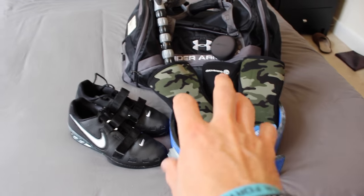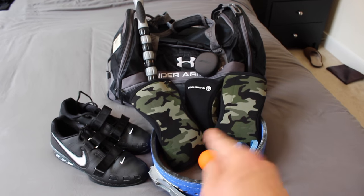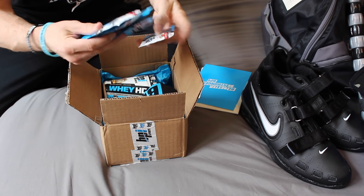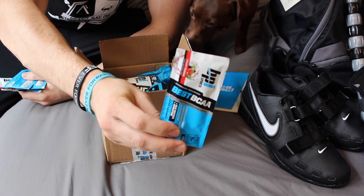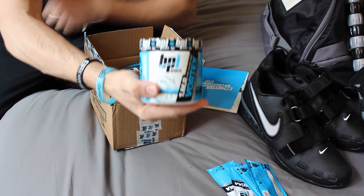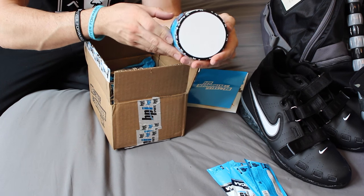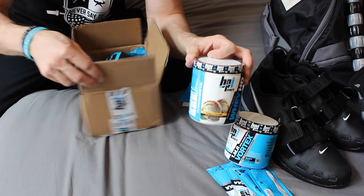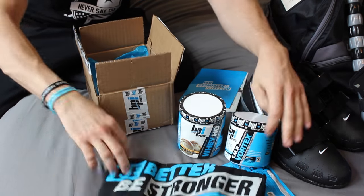And there it is — that's pretty much everything I keep in my gym bag 99% of the time. So BPI Sports Supplements contacted me and wanted to send me a care package of some things to try. They sent me packets of their Best BCAA — pretty much all fruit punch flavor. They also sent their Vortex pre-workout and some vanilla caramel HD whey protein. Very cool. Thank you BPI. And some swag — we got a t-shirt!